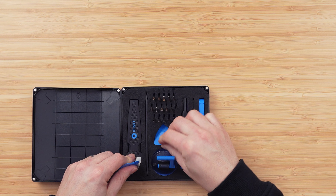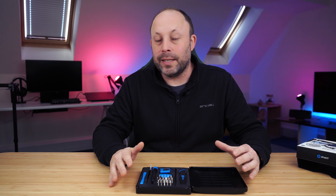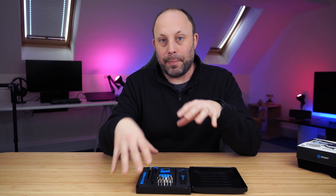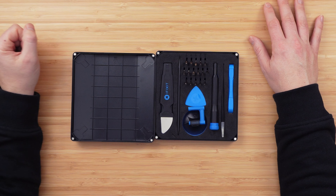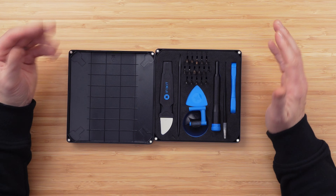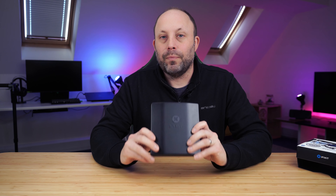We've also got fine pry tools for popping off cables when you're inside your laptop — maybe your antenna cables or some ZIF connectors. And lastly there are some guitar picks, which are really handy. You push them in once you start popping those plastic clips off the bases of your electronics and you can just leave them in place. There are a fair few of them so you can work your way around the whole device.